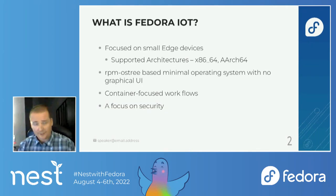It's an RPM OSTree-based operating system with no graphical user interface. If you need that, there are other offerings like Silverblue and Kinoite. We focus on container workflow, so you can install software and layer different software on top of the operating system, but we do suggest using containers rather than layering software. We've also got a strong focus on security, which we're going to be expanding in Fedora 37 and going forward.